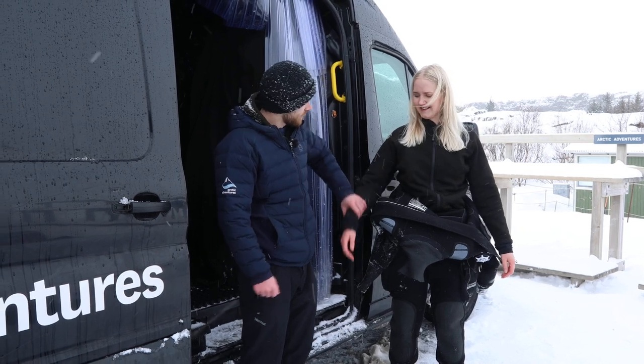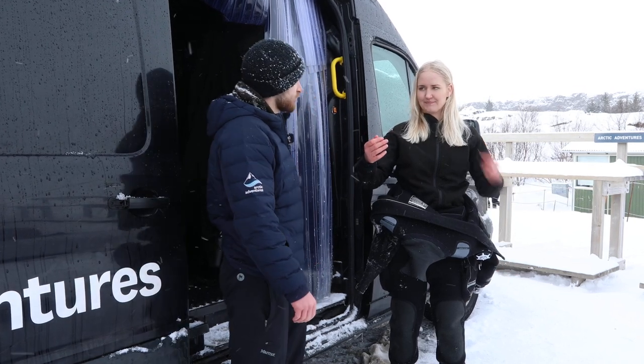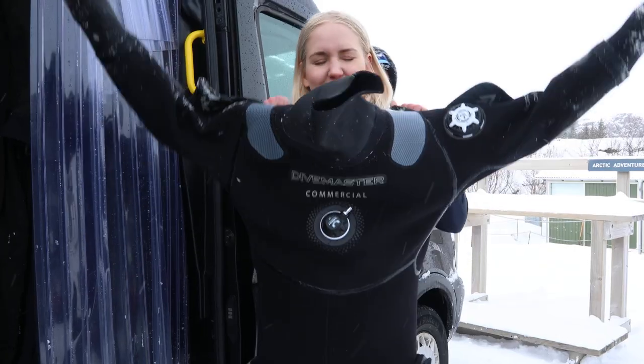Next step — we usually have these loops on the undersuit but we're not gonna use them, so we're not gonna put them over our fingers. What you're gonna do is put both hands into the sleeves at the same time and lift your arms up towards the sky. Up, up, up, up.